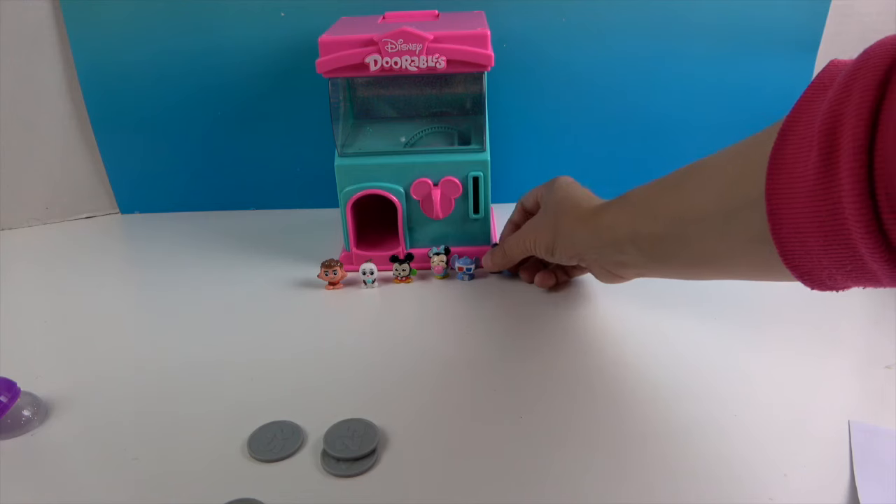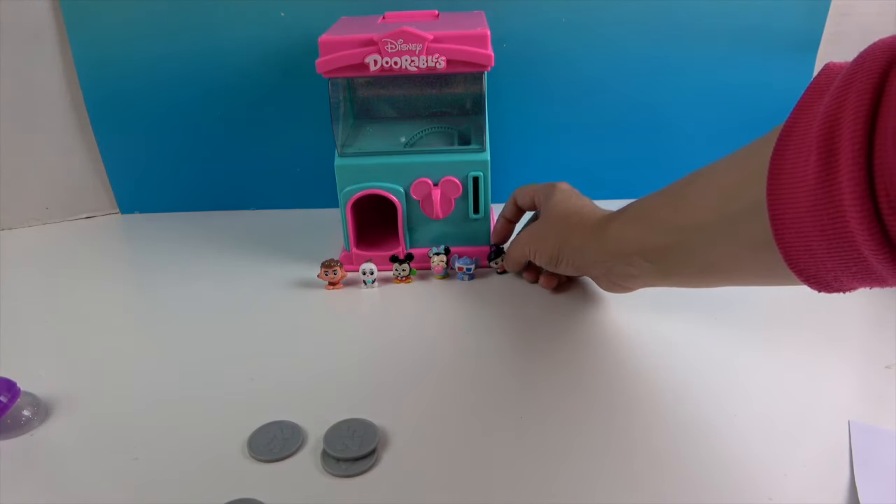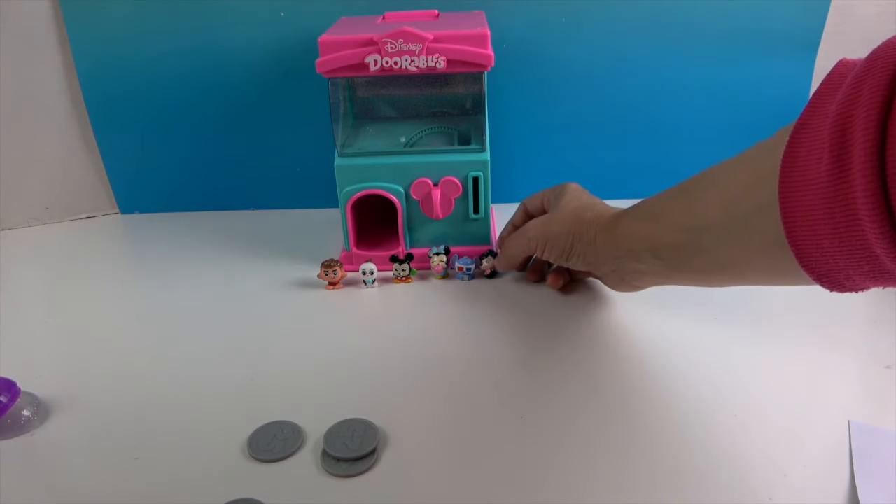They're even cuter in person. I think I'm going to go with Olaf — he almost has like a baby Olaf look.